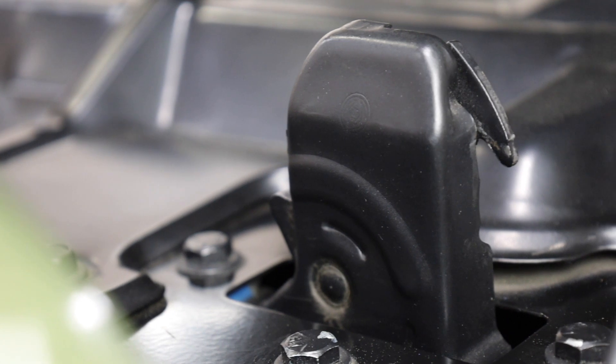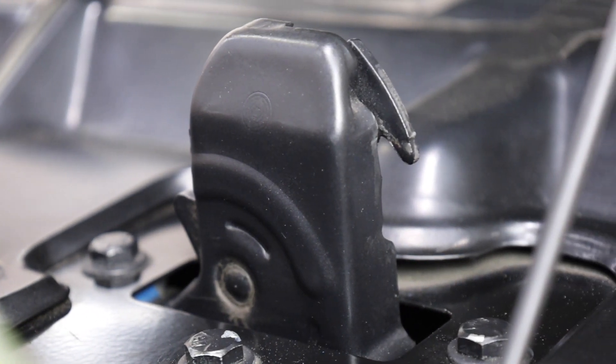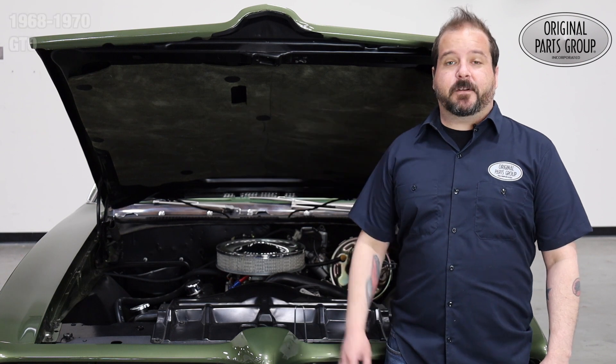The hood latches tend to lose their effectiveness over the years; eventually you'll want to replace it to protect your hood when closing as well as assisting you in opening it. Welcome back to our OPGi product feature, powered by Resto Parts — Original Parts Group's in-house brand.